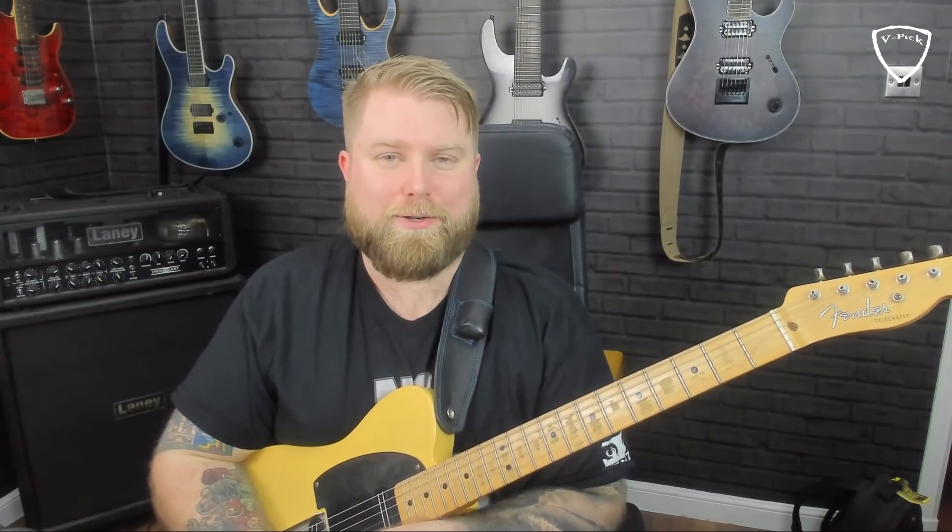Hi everybody, Levi Clay here and I'm back again for part two of these little melodic minor series videos. This one is going to be a lot more practical — you're going to have to deal with a lot of fingerings and really go away and learn all of these things. It's very, very important that you learn each one of these.